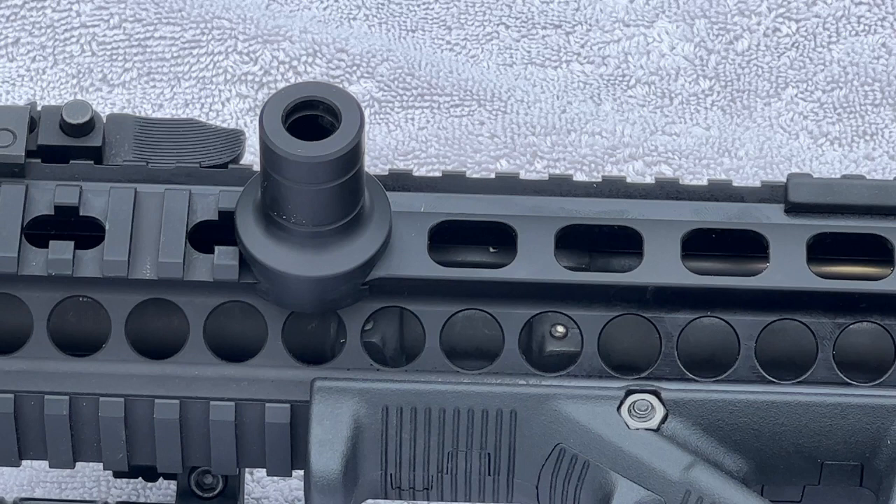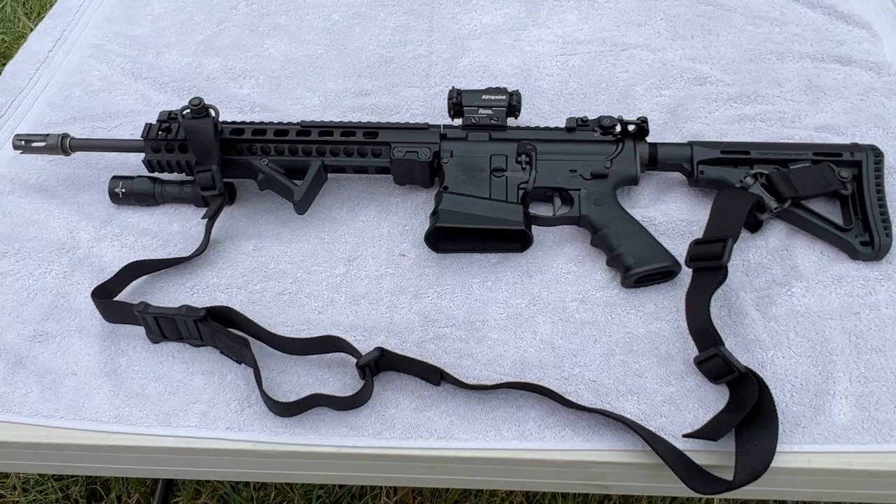The Thenar grip also provides a snap-in mount for the sling. Here she is with the sling attached — as you can see it just clips straight into that Thenar grip. There is also a connection point on the stock, and this sling is pretty nice as it will work as a two-point sling like you see here, or you can use it as a single point.